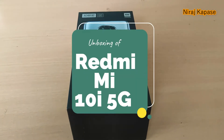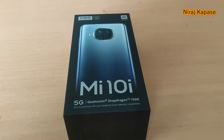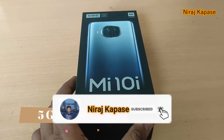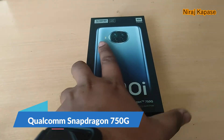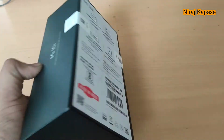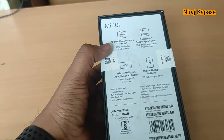Welcome friends to my channel Neeraj Kapseh. Today I'm going to show you the unboxing of Mi 10i. This is a 5G phone equipped with Qualcomm Snapdragon 750G processor. It comes with a 108 megapixel camera and the Made in India logo is marked on the box on the backside. If we discuss about the specifications: